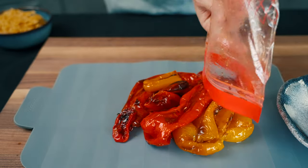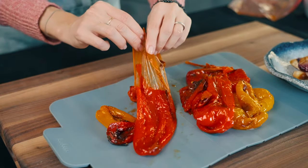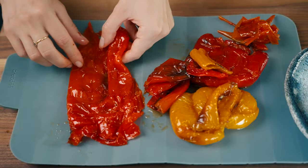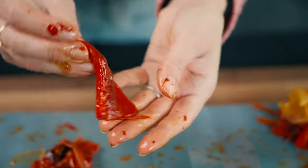The steam will help the skin to loosen from the flesh. After 10 minutes, remove the seeds and the skin from the peppers using your hands. You have to feel the texture of the ingredients, smell it and touch it — that's the Italian way! Removing the skin of the peppers is great for two reasons: it makes them more digestible and it will increase your sauce's smoothness. Otherwise, you can use roasted peppers from a jar.